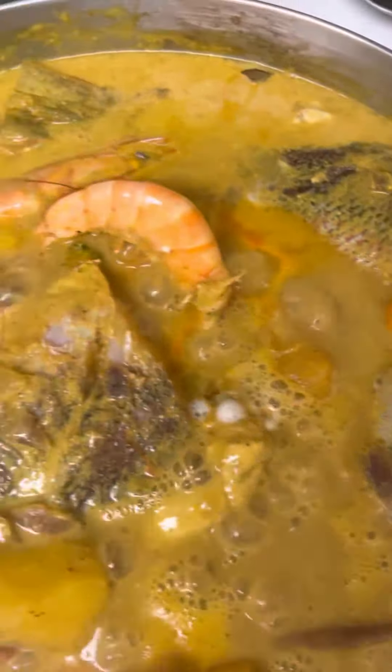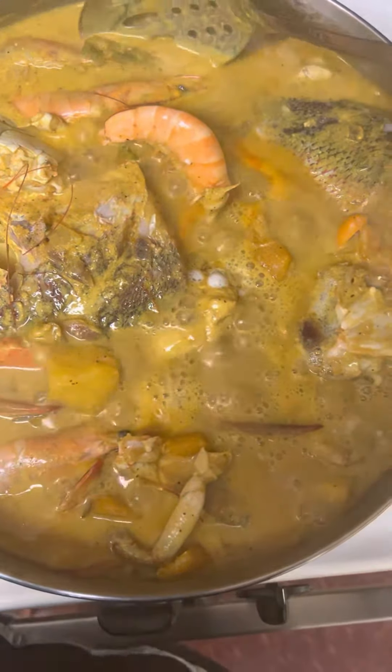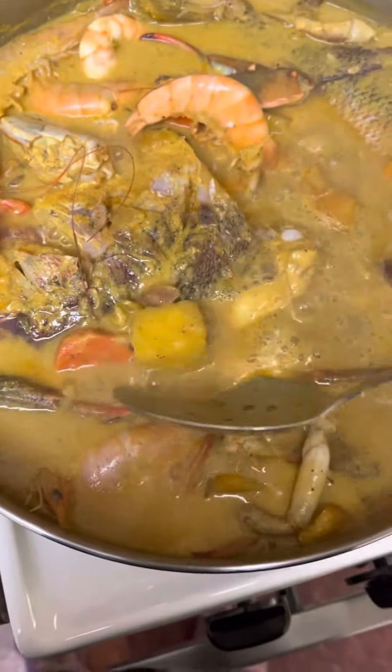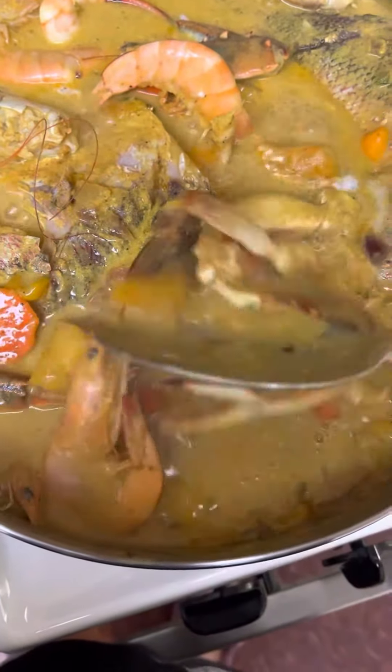Cook down in some good old coconut milk. So you have your shrimp and your crabs — some good old blue crabs — and your Jamaican yellow yam, with carrots and with crabs.